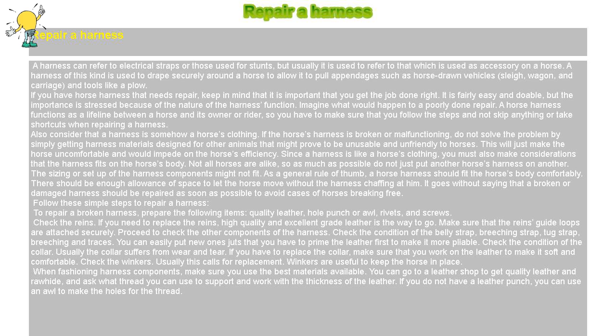As a general rule of thumb, a horse's harness should fit the horse's body comfortably. There should be enough allowance of space to let the horse move without the harness chafing at it. It goes without saying that a broken or damaged harness should be repaired as soon as possible to avoid cases of horses breaking free.